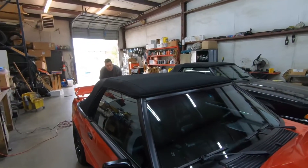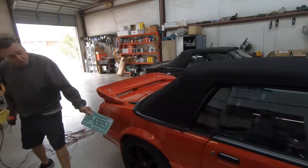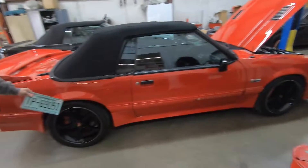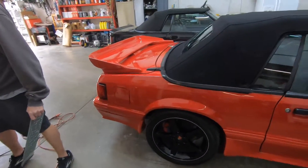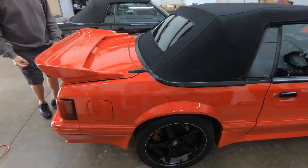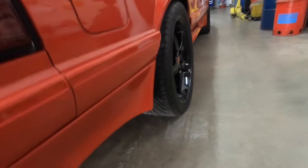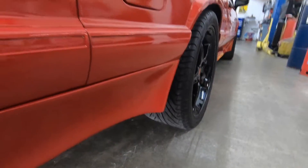It's got H&R springs on it, so you know how low it'll sit. Those are 18x10s on the back — that's a 285/35/18 on the back. 285, wow. I like these wheels actually. Did you roll your fenders? No, I didn't. That gives you more clearance. I'm going to probably have to go to a 17.